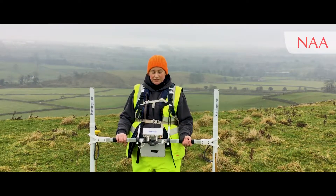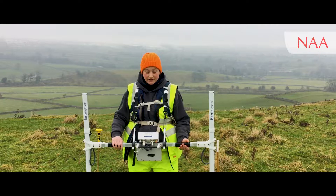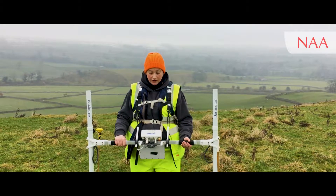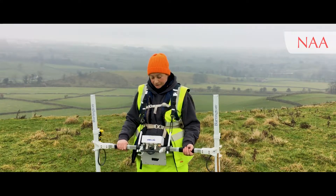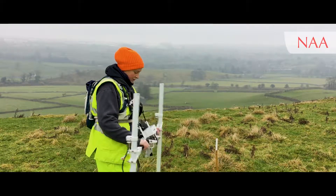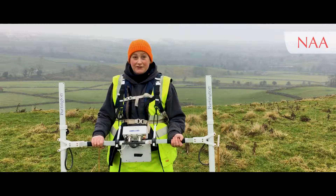Once you've adjusted your gradiometer and feel ready to go, just do a quick check to make sure it is indeed balanced. I'll put it on scan and do some pirouettes to make sure that when I rotate it in all directions it's reading the same value on both sensors. It's just over half a nanoTesla on either side, so that's pretty good. It's all balanced and we're now ready to finally collect some data.